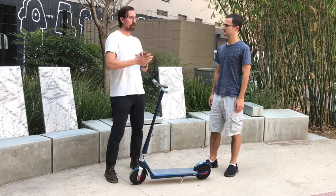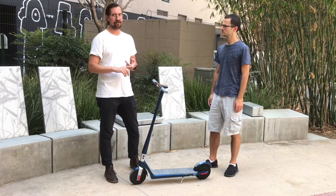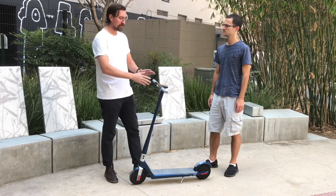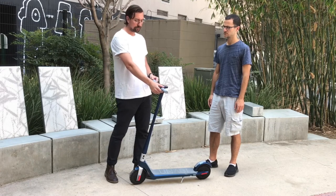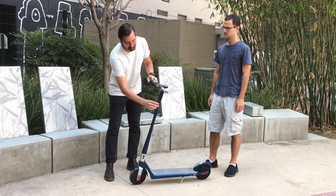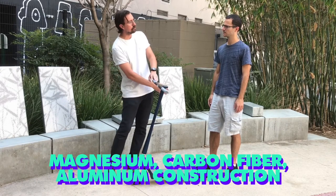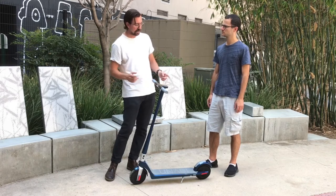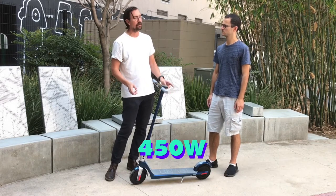We wanted to create a scooter that was the perfect balance of style, weight, and performance. So that plays into the specs. Starting at the top, we have a magnesium handlebar, a carbon fiber stem, magnesium fork, and a solid aluminum deck to help us achieve the weight. For performance, we have dual motors — a motor front and rear — for a total of 450 watts.